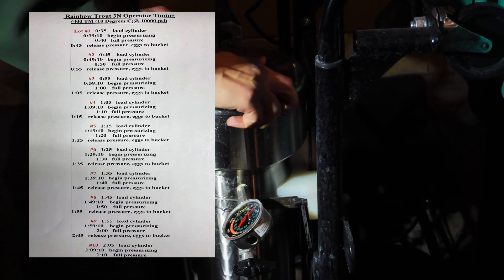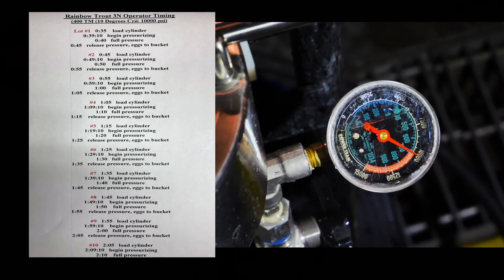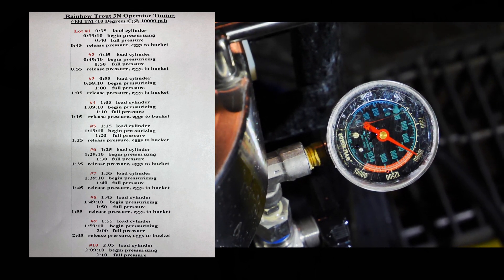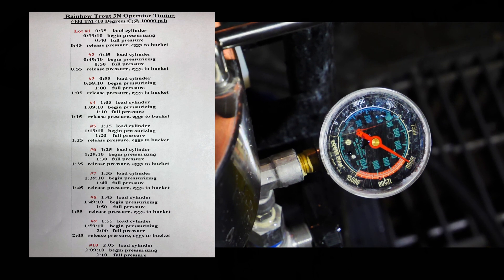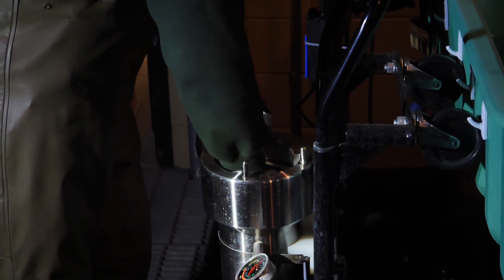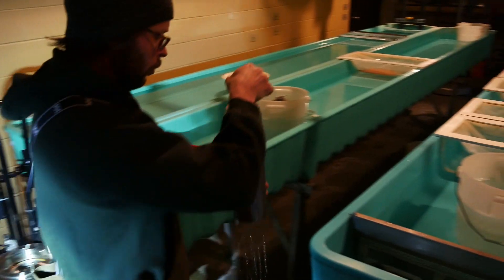Pressure builds to 9,500 to 10,000 pounds — again, species dependent. The pressure is held for 5 minutes, which blocks the extrusion of the third polar body during meiosis, causing the eggs to have 3 chromosomes instead of 2, rendering them sterile. At 5 minutes, the pressure is reduced and the eggs are transferred to a water hardening bucket.